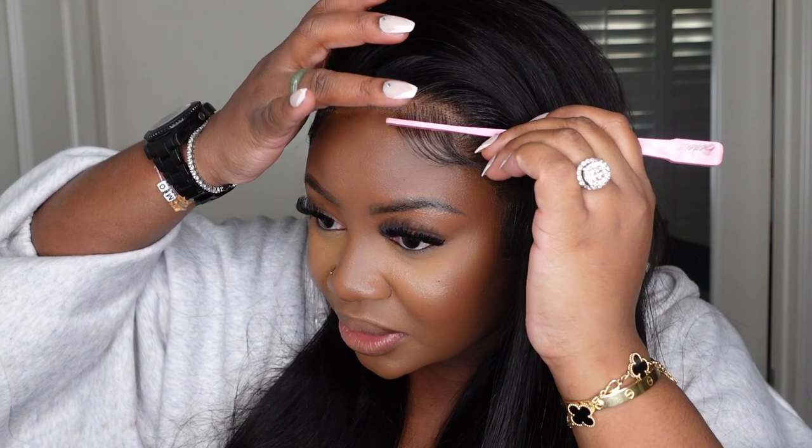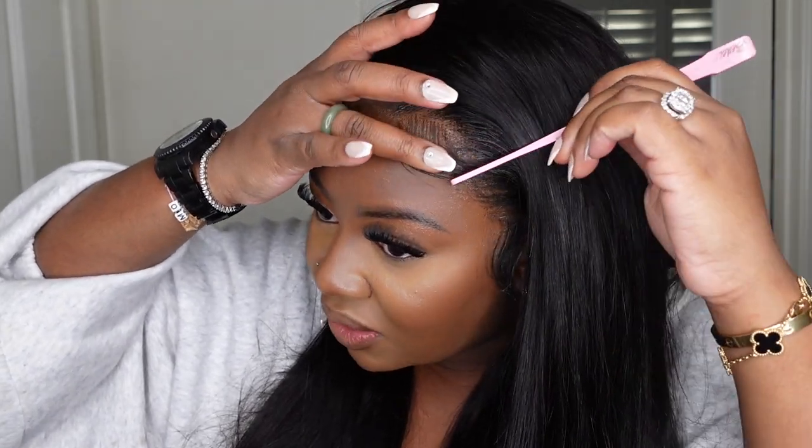Hey guys, welcome back to my channel! My name is Ashley Deck and today we're going to be slaying. Maxine Hair Store on Amazon sent me this beauty — you'll be able to order this one on Amazon Prime. I'll have the direct link in the description box. She's this gorgeous 26-inch straight lace wig, and this is a real HD lace wig, hence the beauty in the hairline. Today I opted for no parting, so that's going to be fun.